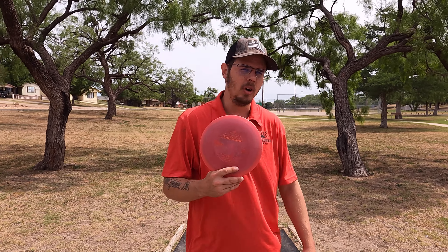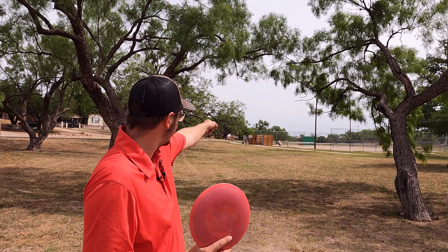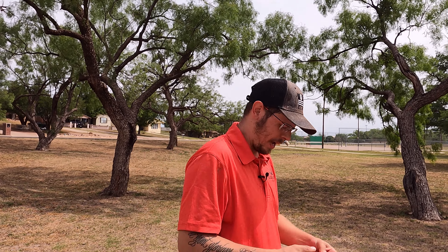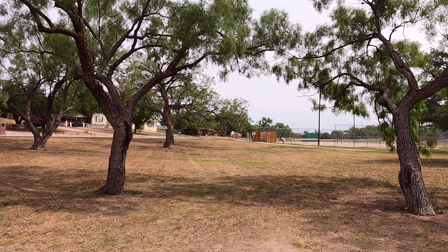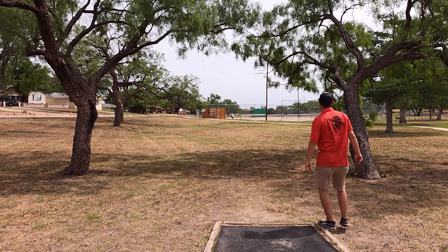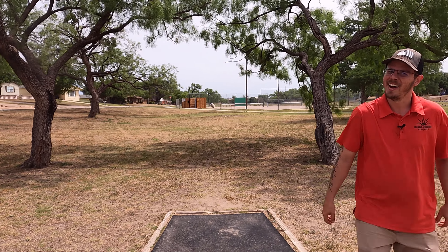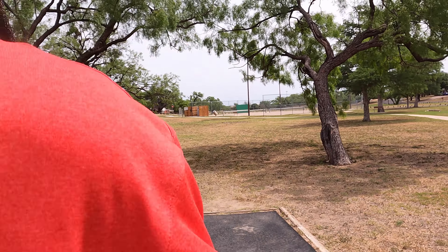Hole four — I'm throwing the Dome, doing a nice hyzer flip to flex over the fence, hopefully dropping it down by the basket. It was a little too low — but I think I'm on the green. If you're touching grass you're good — I'm green.